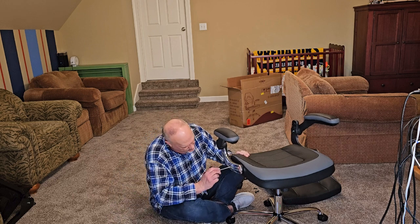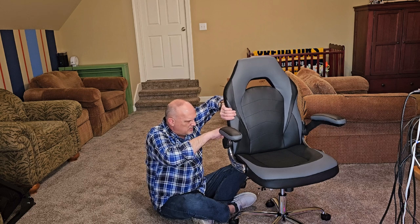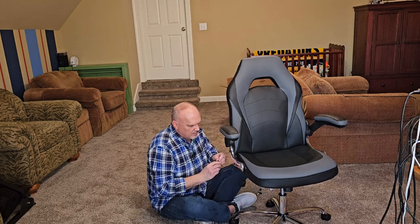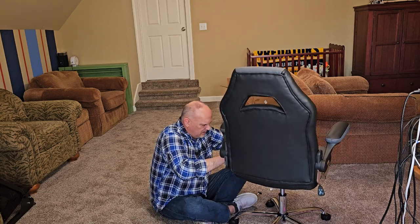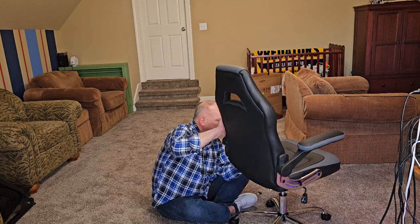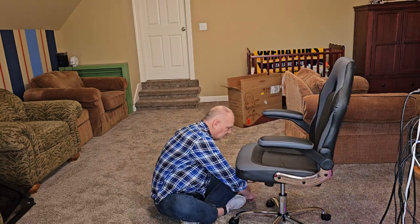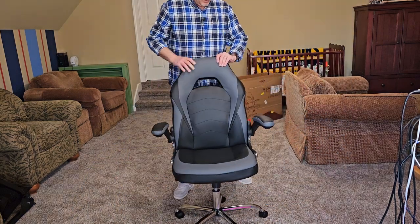I'm going to need to tighten these up first. That's way better. Nice little caps — cap off the holes. Nice finished look. This didn't take long at all. Everything went together real smooth, other than myself putting the screws wrong, but that is definitely no fault of the chair. I'll keep those extra screws in a baggie so I don't lose them. Let's check it out. There she is.